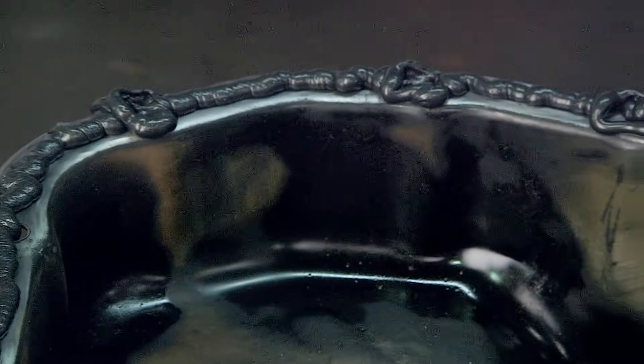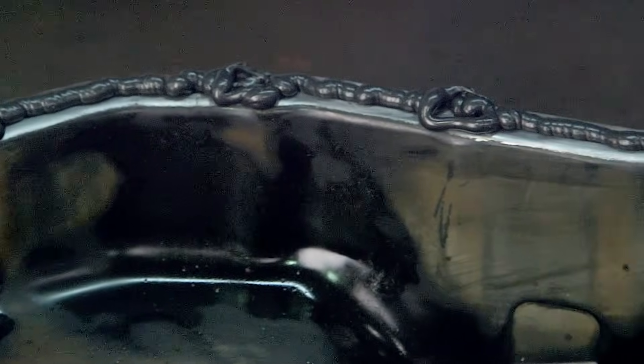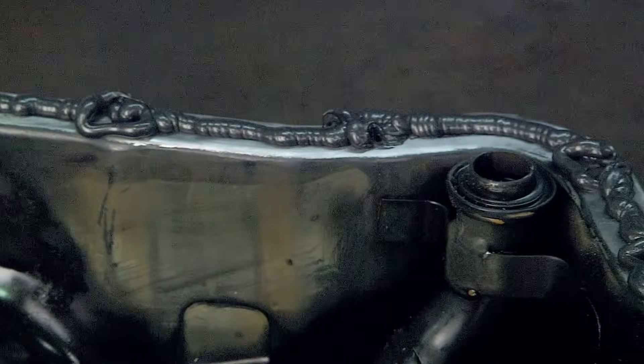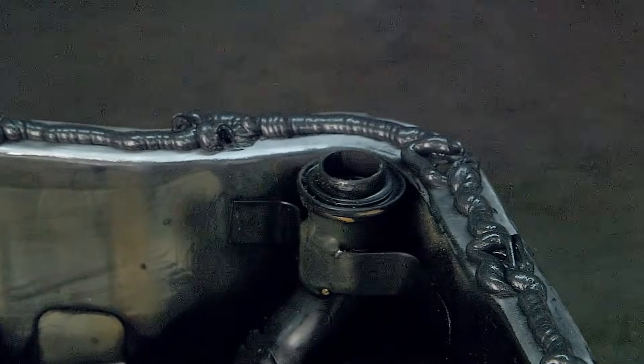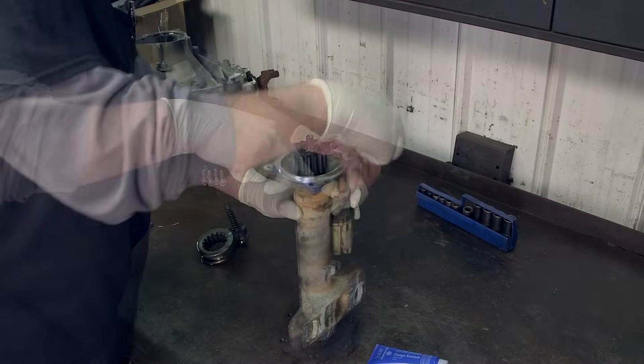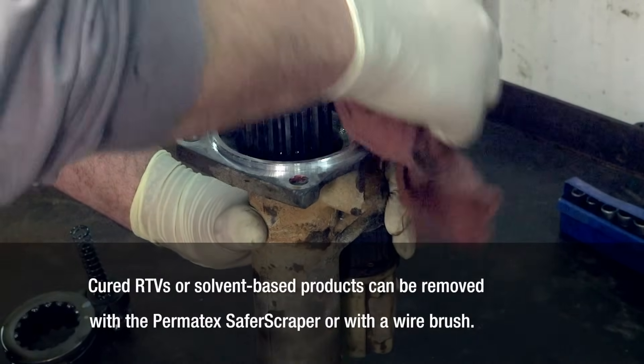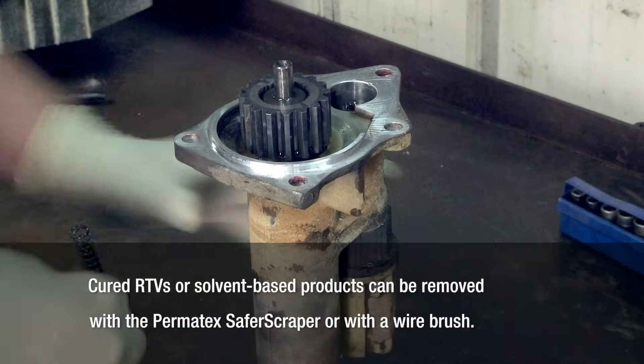When you're done with your assembly, wipe the excess uncured gasket material away with shop towels, and if needed, use acetone to remove the uncured product. Cleaning up anaerobics is easy — they don't harden in the presence of air. You can remove cured RTV or solvent-based products with our Safer Scraper or a wire brush.